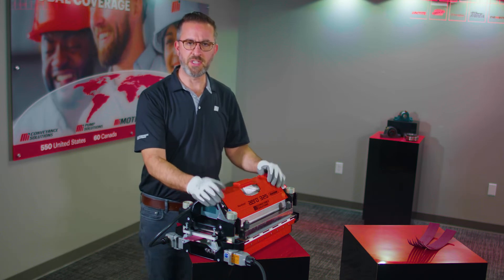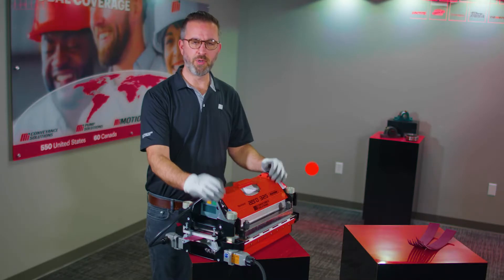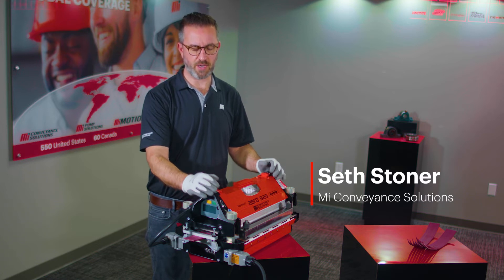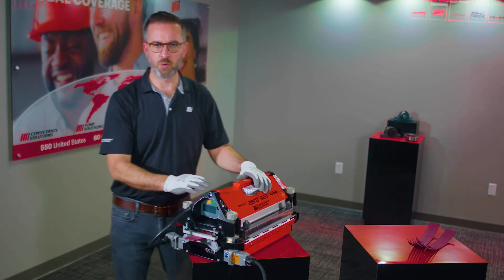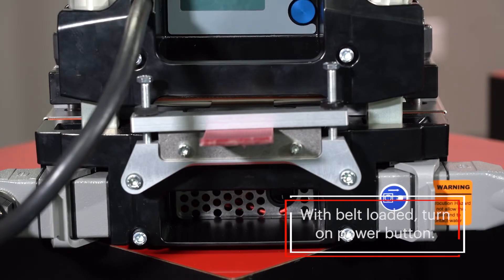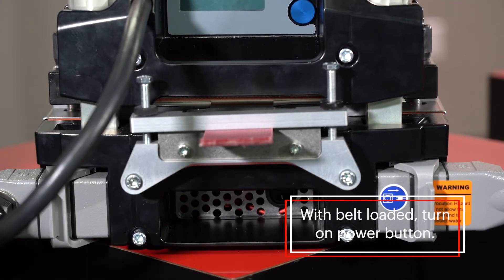The press you receive will arrive pre-loaded with both recipes for the belts you may need inside your facility. In this instance we're going to look for the Red Drive 45 recipe. With your belt already loaded, you're ready to start your cook.